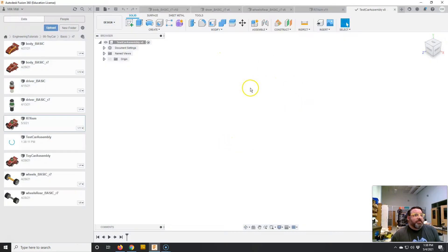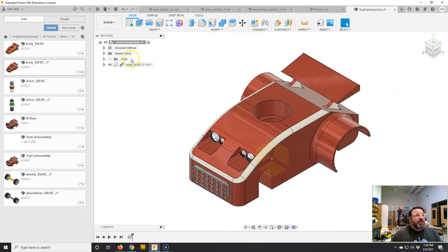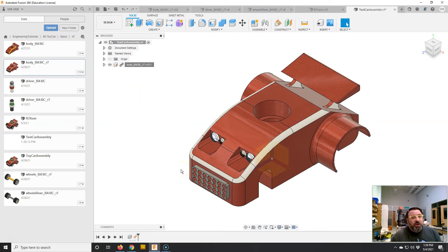To assemble pieces, all we have to do is find them in our library over here and drag them into our window. When assembling, think about the order — I usually tend to assemble the biggest, most basic structure first and then reference all the other pieces to that. So I'm going to assemble the body first. I'll drag the body file in; it pops in, turns blue, and gives you options. Since it's the first thing, I'll hit okay. Then I'll right-click on it in the browser and tell Fusion to ground it — ground just means lock it in place — because this is the main component I'll reference everything else to.